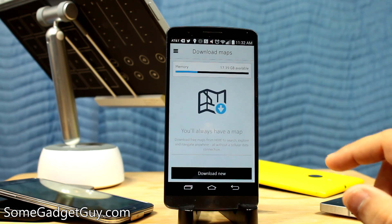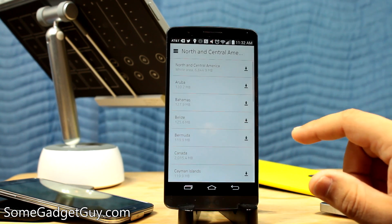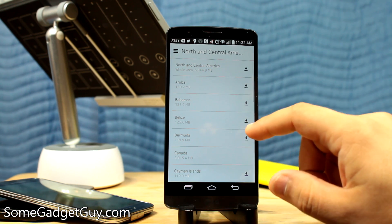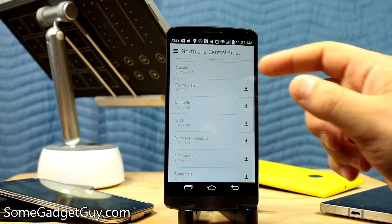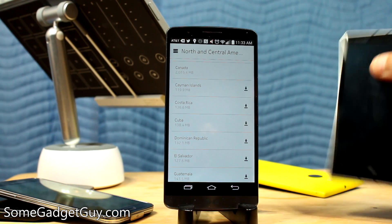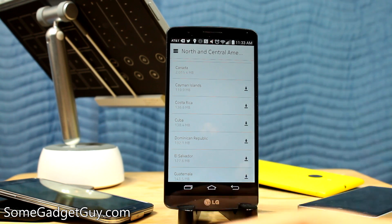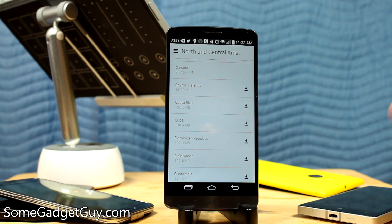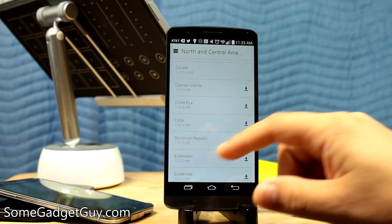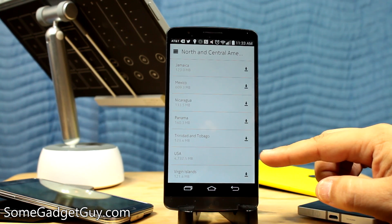Of course, that does come with a little bit of a storage hit. If we go into download a new map and select North and Central America — from Mexico to Canada — it's going to run you seven gigabytes. But if you just want Canada, that's only two gigabytes. My wife and I recently took a trip to Canada for our anniversary; I used my Lumia Icon and Lumia 1020 extensively while being touristy throughout a huge chunk of Canada, and never once did it hit our data limits. And the entire USA map package is only 4.7 gigabytes.